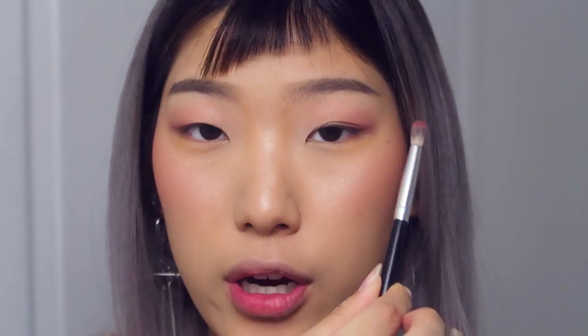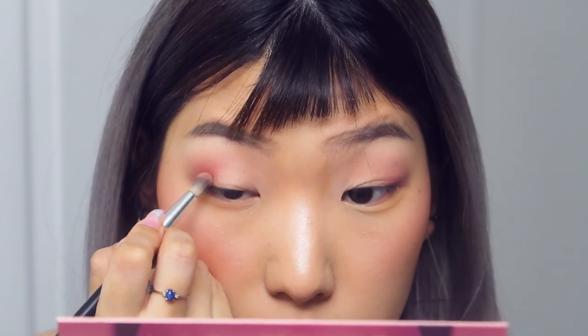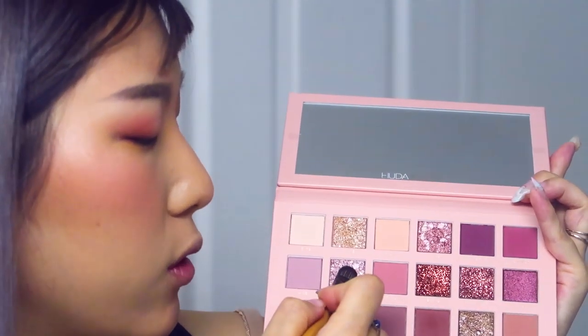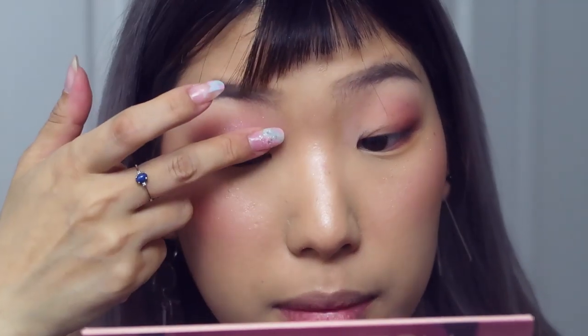I like the shade — very soft texture, almost satiny. It blends really well into the base. I'm going a little darker with Raw and I'm going to try to put this on the outer V. When I place the product onto my brush I want to make sure it's evenly coated throughout the brush and not just a blob, or else when you go to blend it it'll blend blobily.